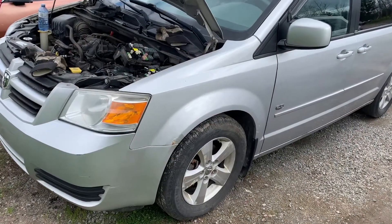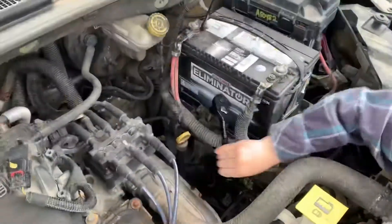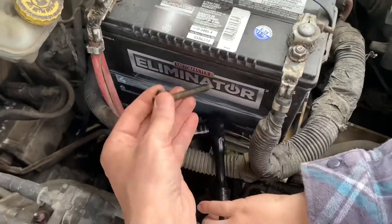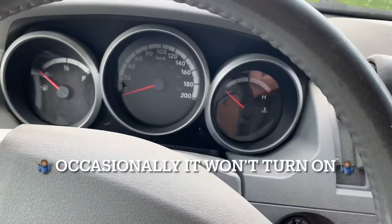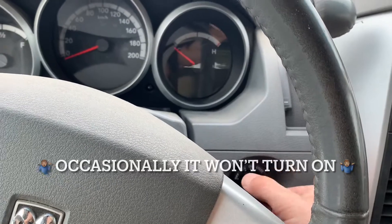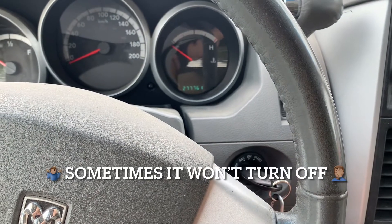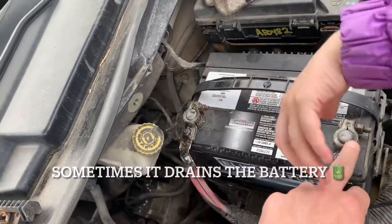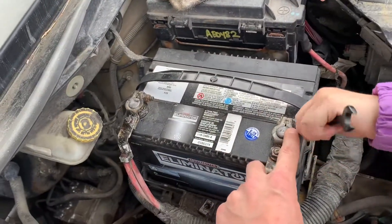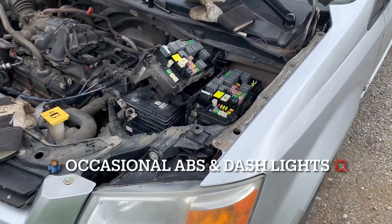This is a 2009 Caravan that's having some electrical issues. Occasionally the front windows don't work, and when you shut it off it keeps running. The clamps here are 10 millimeter — you don't have to take these all the way out, just loosen them. Occasionally there are some lights on the dash that just start flashing.